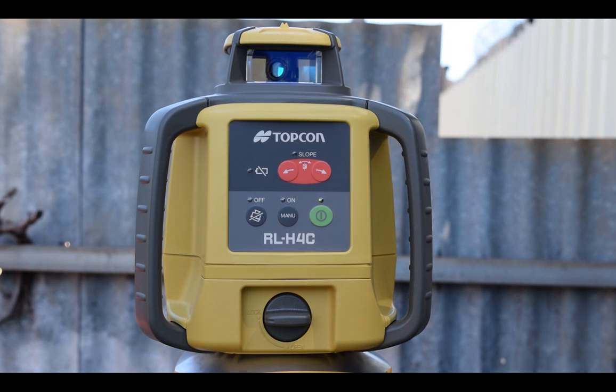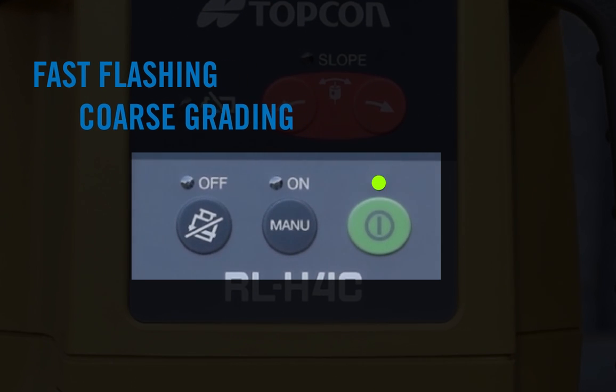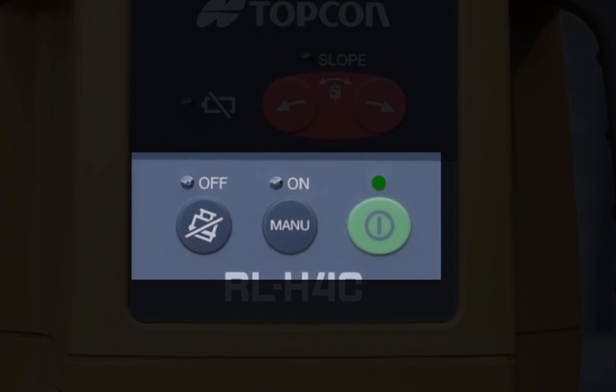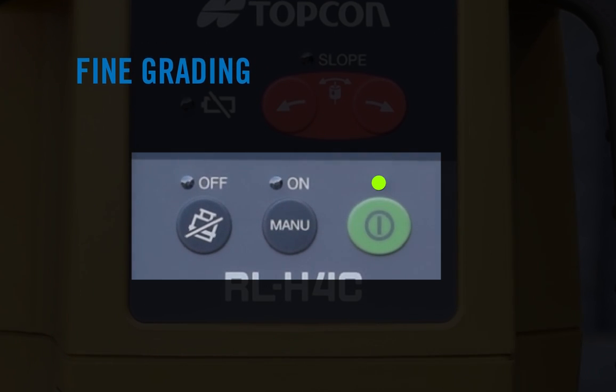Allow a moment for the self-leveling mode to activate. The laser will begin to flash fast, indicating the laser is ready for coarse levelling. The laser will then flash slower to indicate the laser is ready for fine levelling. The RL-H4C will then emit a red rotating beam.